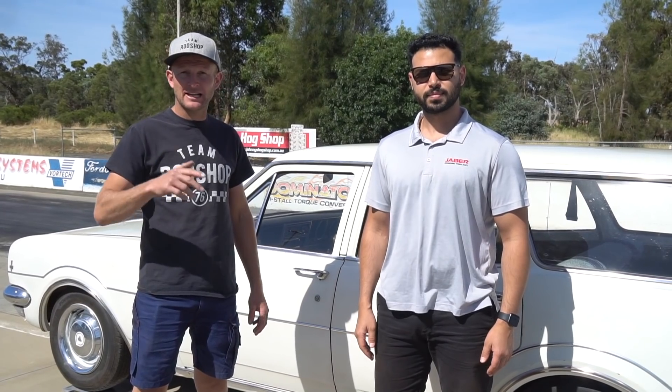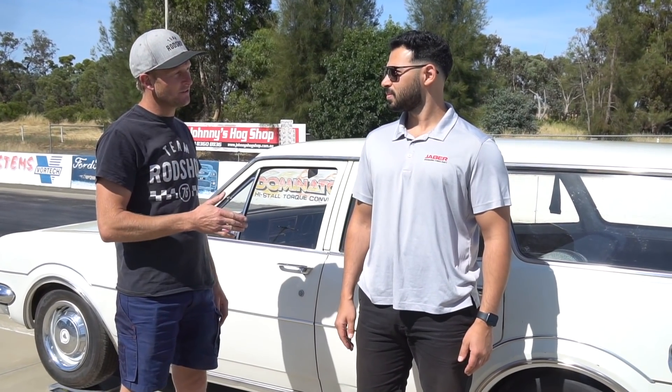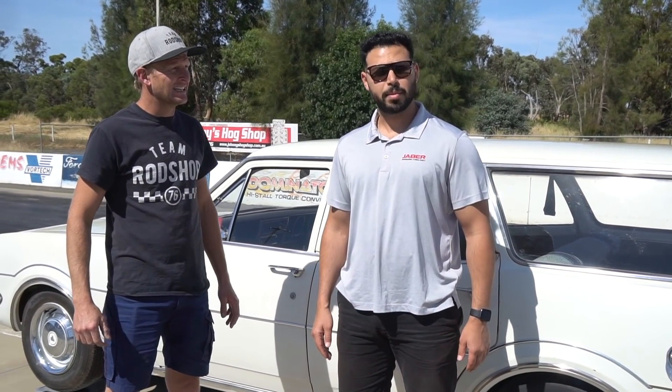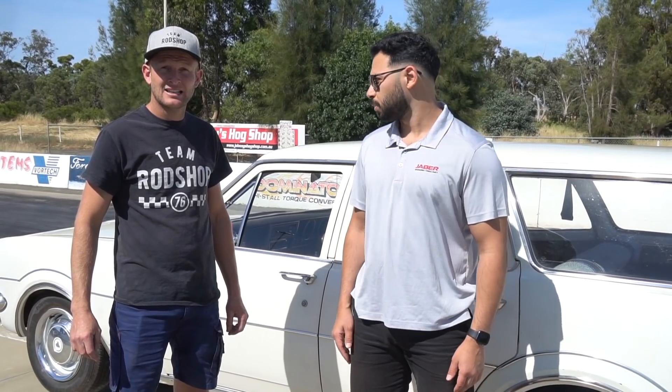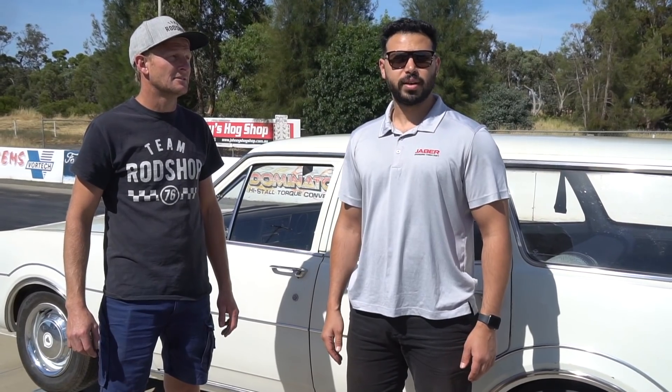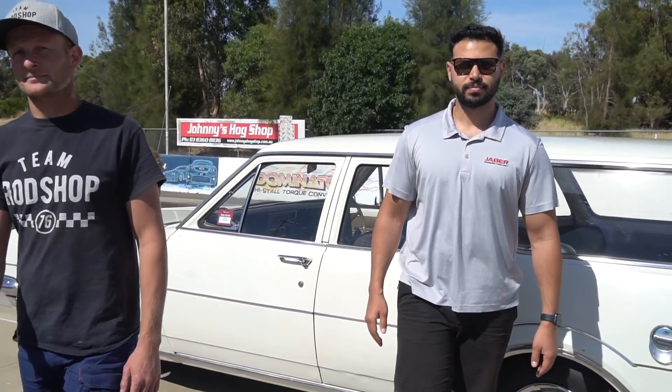Okay, so it's car number two time — the HT Wagon. I've got engineer number two, Zane. Quick introduction: Zane Jaber from Jaber Engineering Consultancy, based in Melbourne. We're here with the Rod Shop team, assisting with the braking test under the National Code of Practice. We're going to weigh the car, do some measurements, and go from there. Perfect, I'll get out of the way and let Zane do his thing.